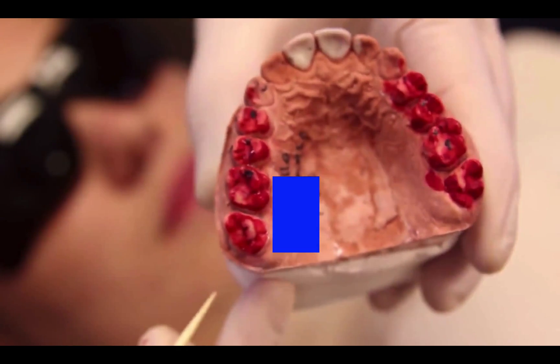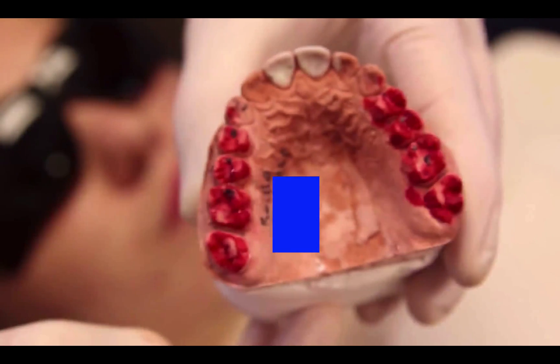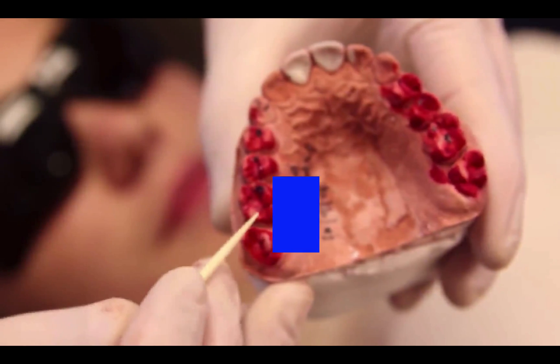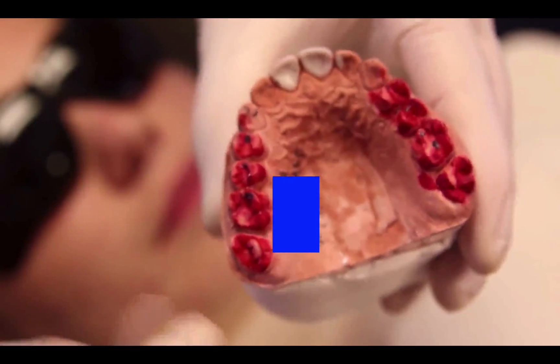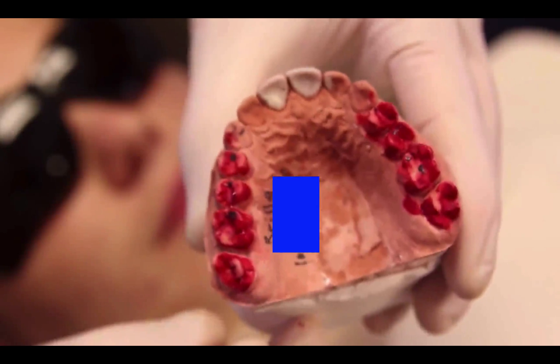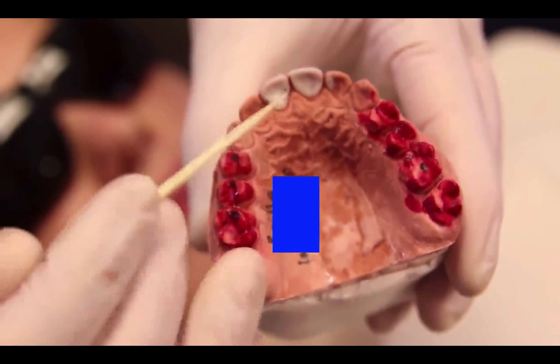You've already done most of this work in the lab — you've already done an equilibration on the models one time. So what we do is mark these directly in the mouth and do about 80% of it before we check. We've added teeth eight and nine, so we have a nice final vertical dimension jig that we'll be using.